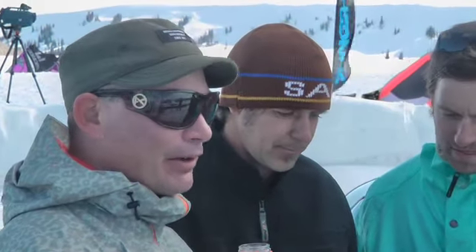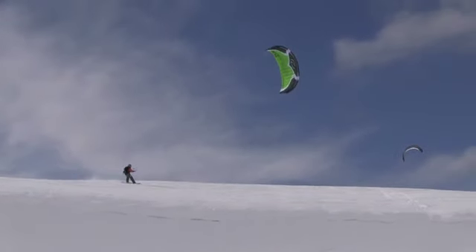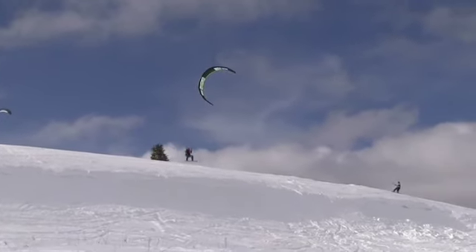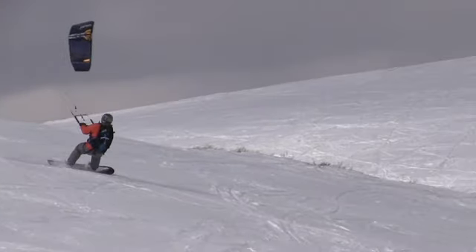Dave's got a big paragliding background — Dave knows all about updraft and lift. When you're working that cornice, you feel that updraft in the kite, you use the kite and you stall the kite. You're looking for that moment of flight. If you get a little more wind you can just kind of hover there above the cornice for a while before you go out.